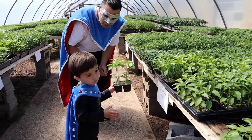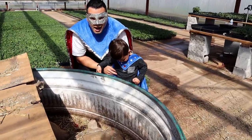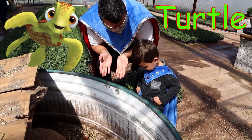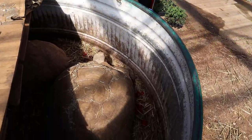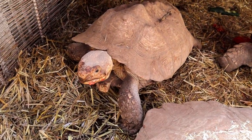Show Supermom the jalapeno plant! They're tortoises, Superkid — look at the turtles! Look, he's eating. He's eating tomatoes — look at the tomatoes he's eating! Oh, look at the turtles!